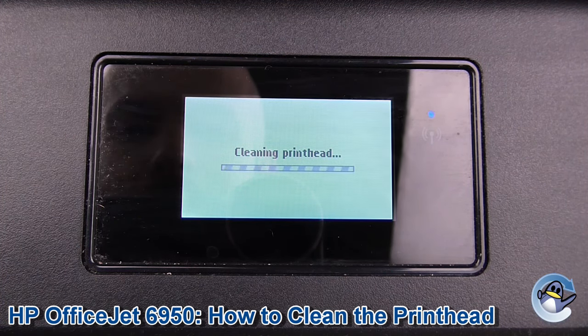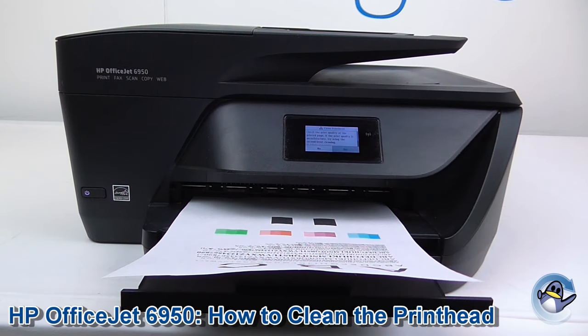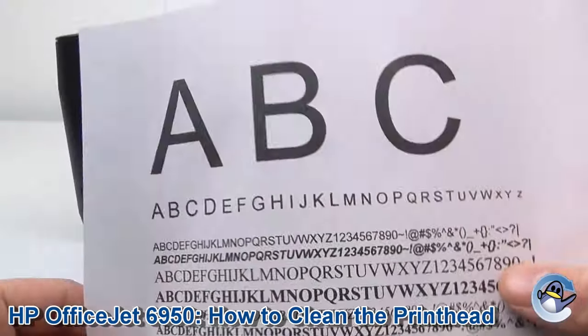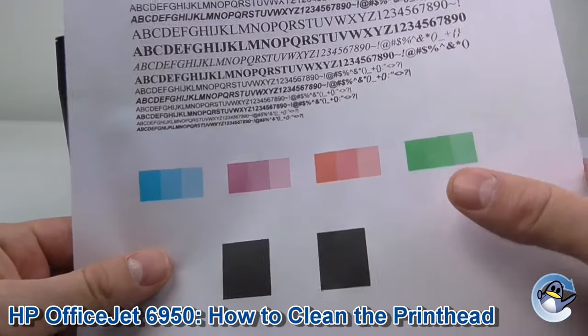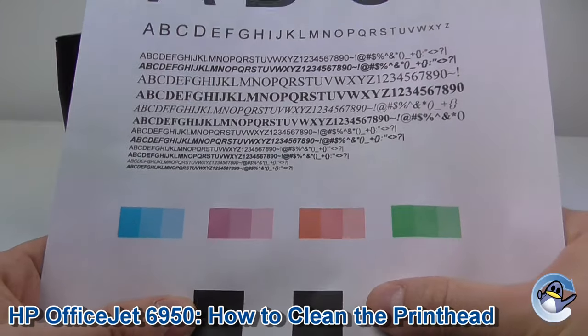The printer will chug away for a little while and when it's done it will spit out a page like this. It shows your printer's ability to do all fine detail, breaks down all the colours it's capable of printing, and gives you a couple of little blocks down there.